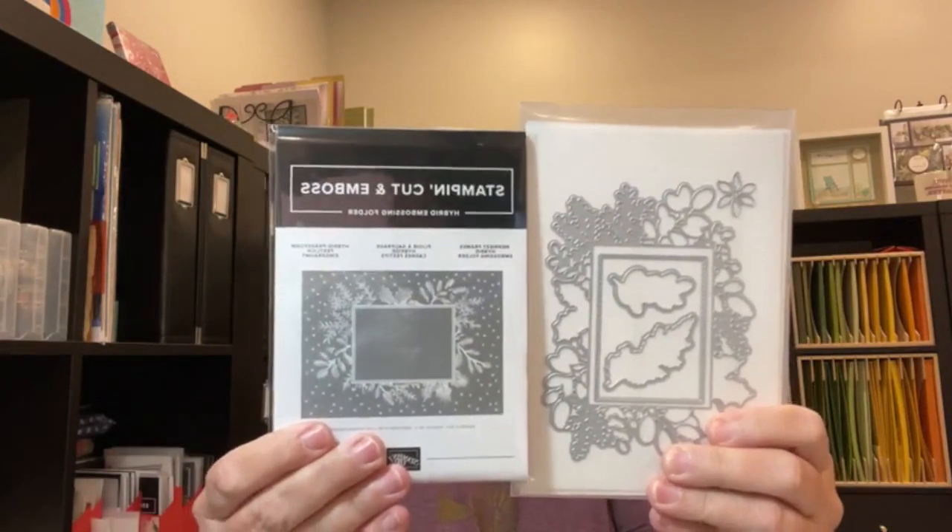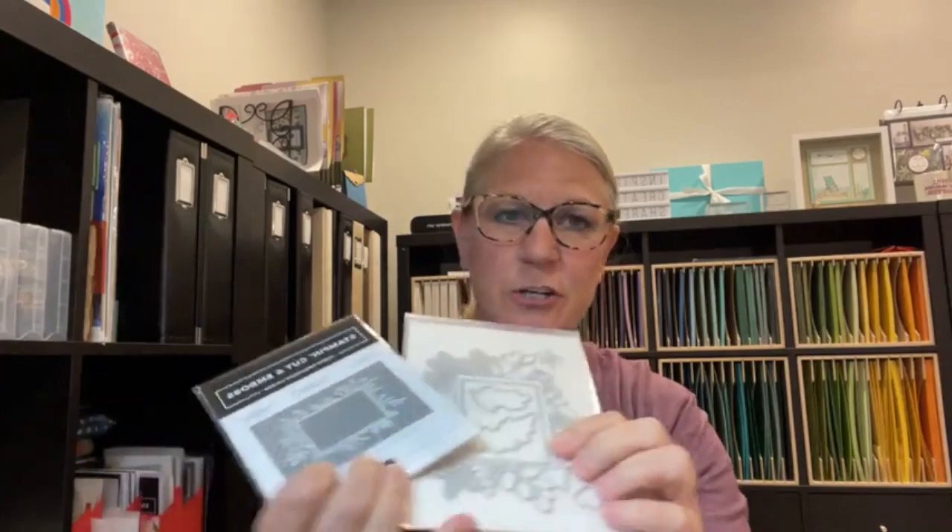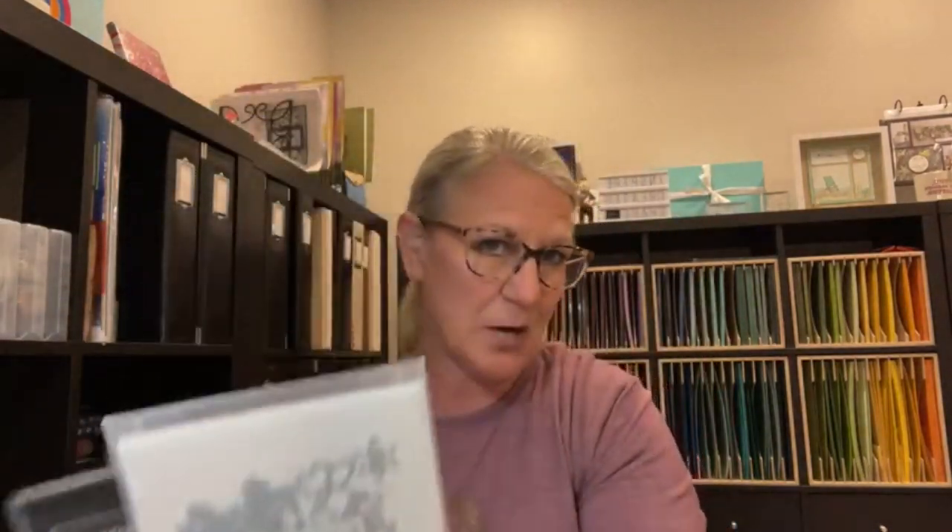Since we're talking about hybrid embossing folders today, I wanted to point out a bundle in the holiday catalog called the Merriest Moments Bundle. There are great sentiments in here — it has a very traditional feel with holly and poinsettias, and it too has a unique hybrid embossing folder. You can match up this embossing folder with a large frame die and you'll be able to cut and emboss at the very same time. I haven't made any samples with this one yet, but if we have time at the end we'll go ahead and try it out.